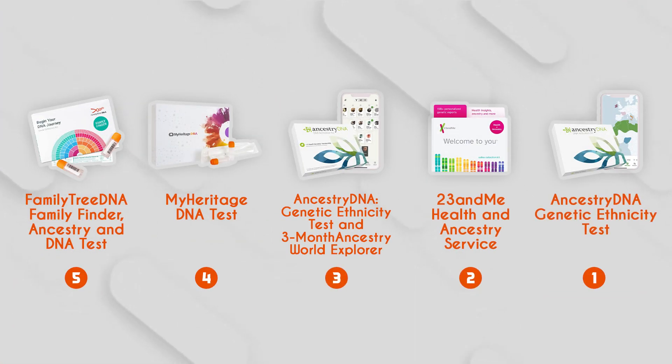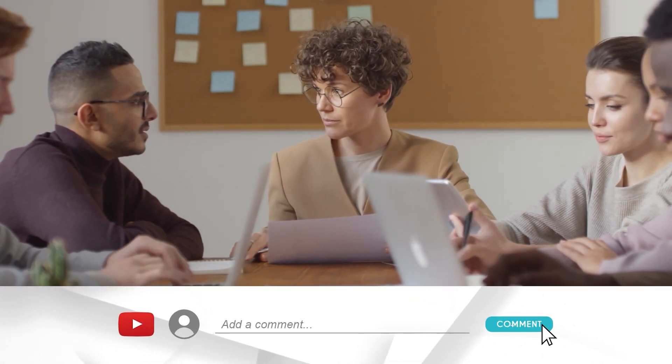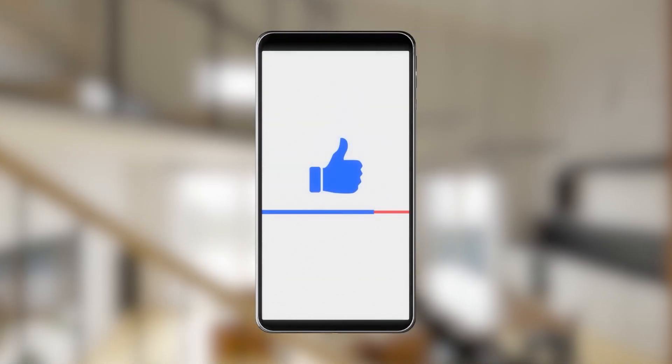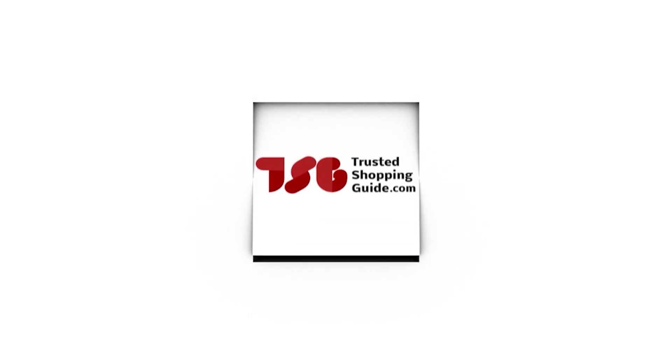And there you have it folks, our best ethnicity test kits which got our TrustedShoppingGuy.com team excited this year. If you have any contenders for our next ethnicity test kit roundup that you would like our team to test, do drop them in the comment section below and we'll be sure to assess them for the next update. If you liked this video and it helped you in any way, please do give it a like and hit the subscribe button so that you can stay connected and updated with all of our research into everything that makes our lifestyle great. We look forward to seeing you at TrustedShoppingGuy.com again soon!